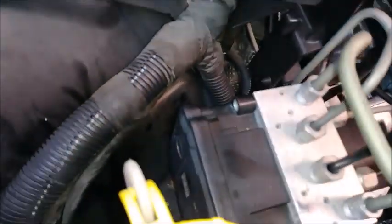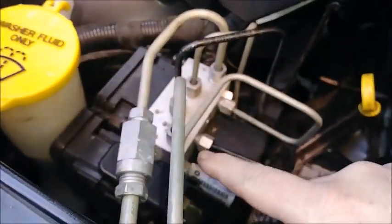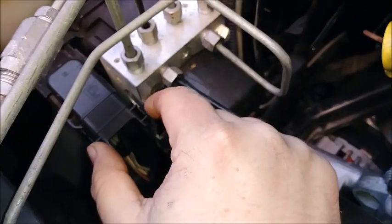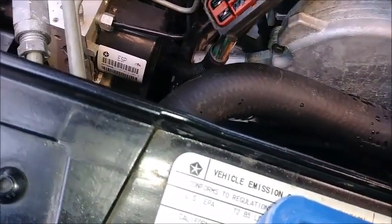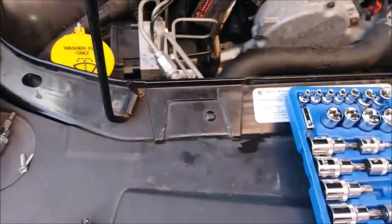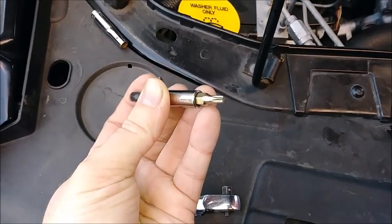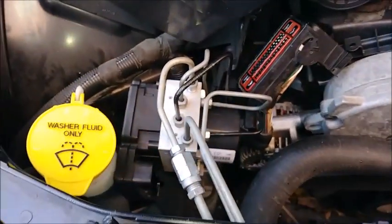Those two on the top are fairly easy to get to. These two on the bottom are a royal pain in the ass — there's no room even if you get this thing out of the way. First things first, we want to unplug this. Go down here at the bottom, squeeze, lift, and then pull it off. Now we need to figure out how to get this thing out of the way so we can get a better angle. These lines may have a little bit of give, but not much. I've got a bunch of different tools — T20 on a socket, too big. T20 with the little socket, too big. Trying T20 on this thin bit — kind of gets in there. We're figuring it out.